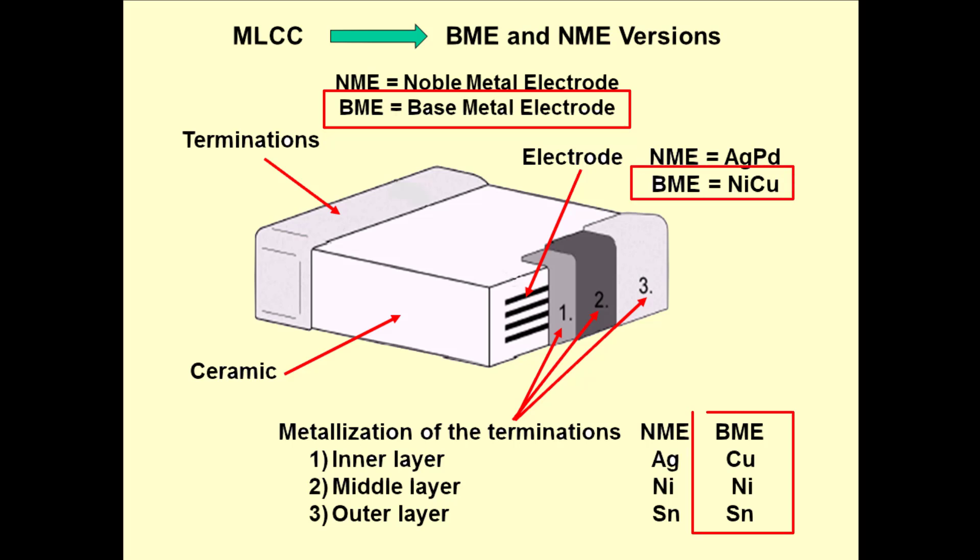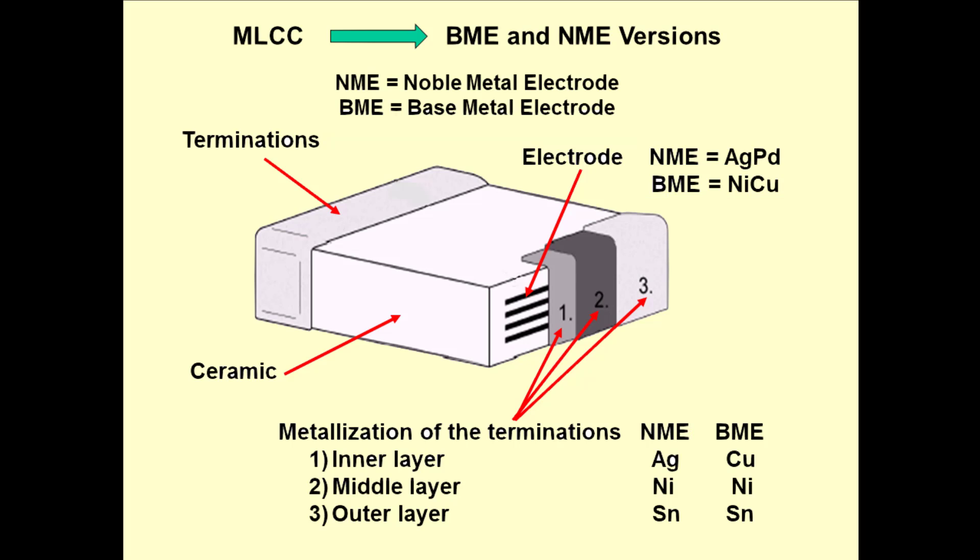And the terminations were nickel-copper-tin instead of silver-nickel-tin. The result was that these BMEs are more magnetic than the PME or NME — precious metal electrode or noble metal electrode. Unfortunately, the base metal electrode MLCCs were not quite as stable as the NMEs, so you're still going to find both being used today. NMEs are very stable over temperature range, but they're very expensive. The BMEs actually provide more capacitance for volumetric efficiency, but they're not as stable. Different uses, different applications, but the BMEs are much more prevalent in today's electronics than the more expensive NMEs.